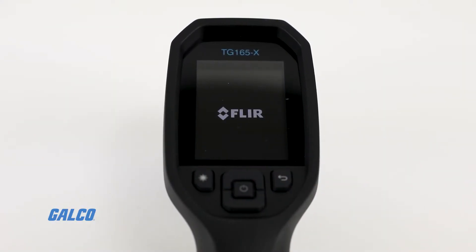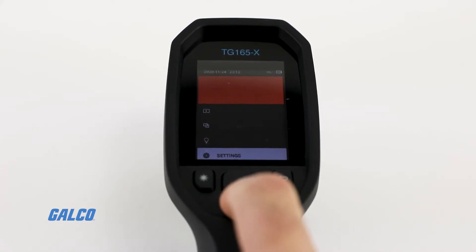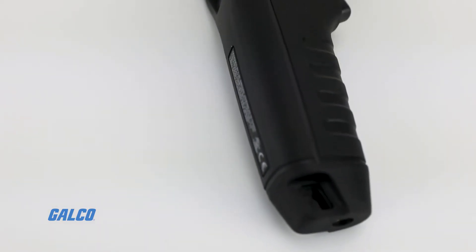With FLIR's patented MSX image enhancement technology, visible light details are added to your thermal images in real-time, so you can see individual components or even read labels.